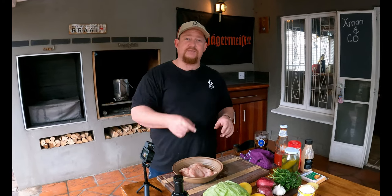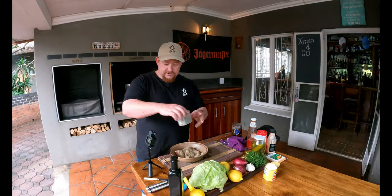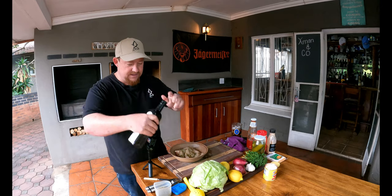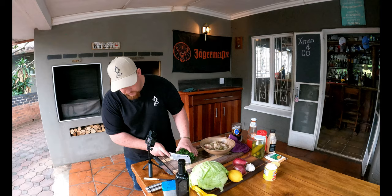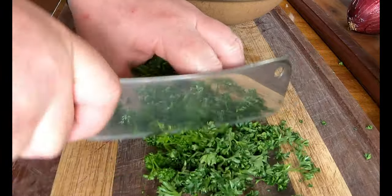Now that we've leveled the chicken breasts, it's time to spice them. We're going to marinate these for about half an hour to an hour — if you've got more time, keep them in the fridge for about four hours. First, add a generous dash of mixed herbs, then a little more avocado oil. It's a marinade, so don't be shy. Add the juice of a whole lemon, then about half a handful of parsley.